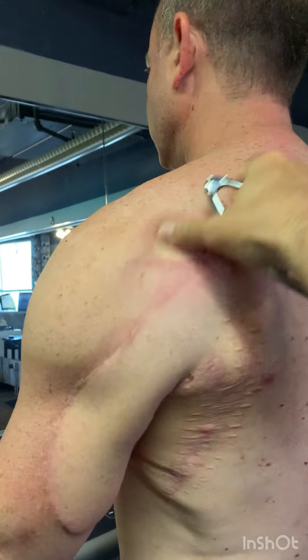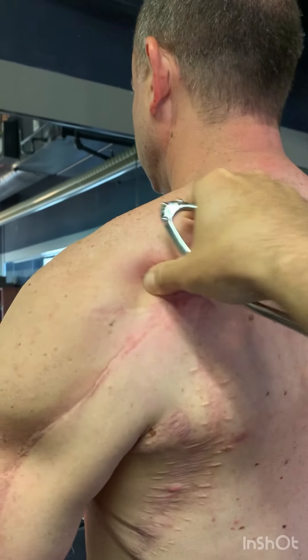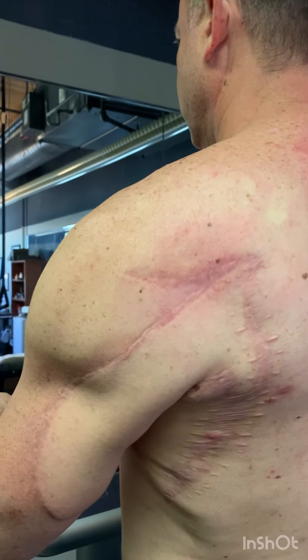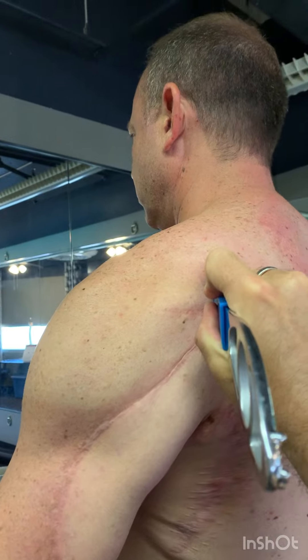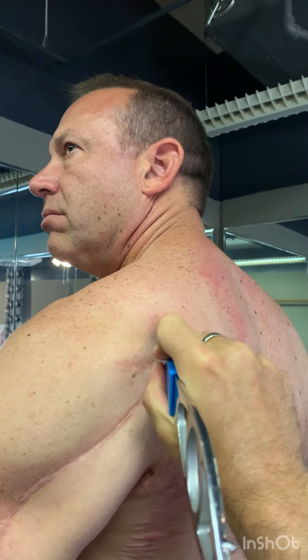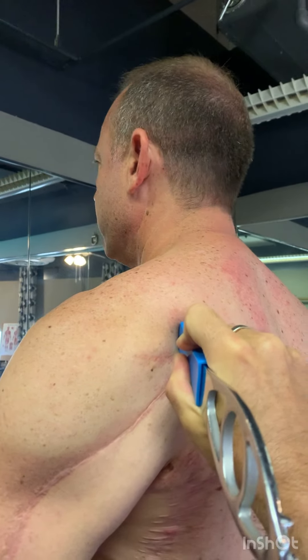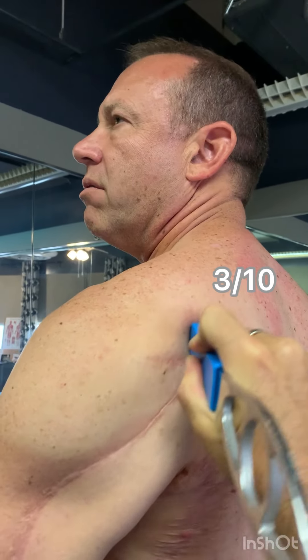When I palpate and I feel a lot of tension right here in the infraspinatus, I'm going to traction it. I'm going to pin it and traction it toward the neck, creating slack toward the neck. When he turns left, what does it turn the pain into? Three. Okay, so we took it down 20 percent.